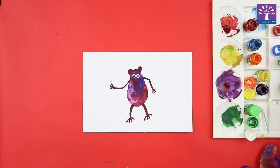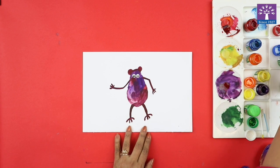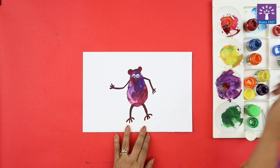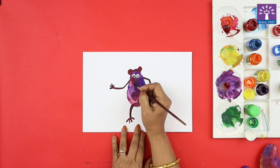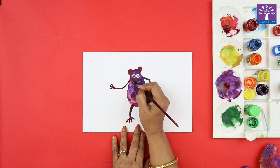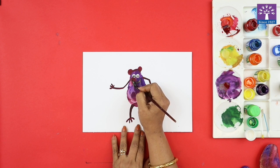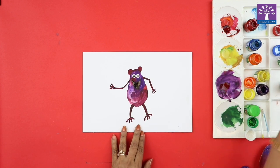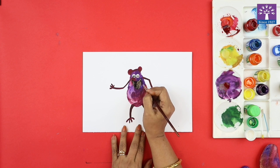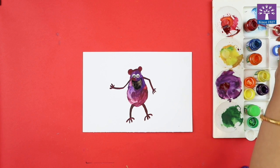It's okay to glue them unevenly because he is a funny monster. Once your eyes are in place, with a small round brush loaded with black color paint, you can paint the mouth. The monster is smiling wide — he has a very big mouth.